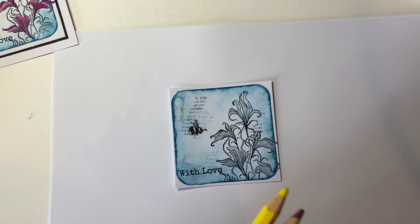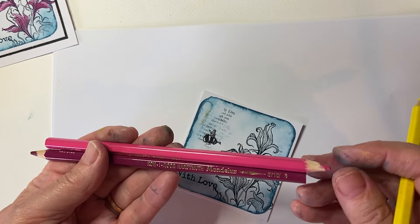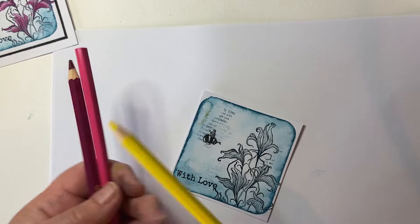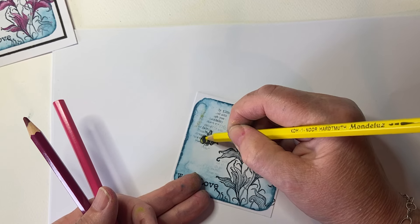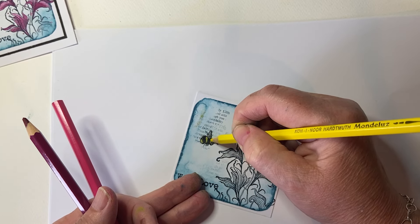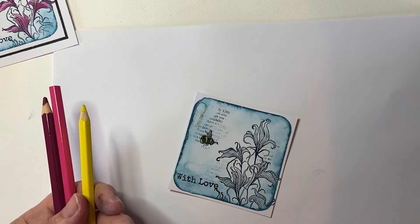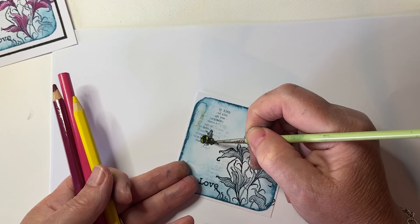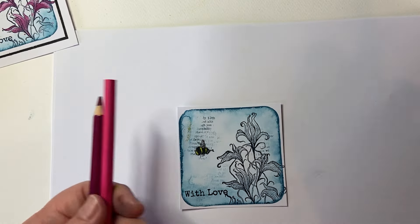And then the last thing to do is colour them in. So the bee is quick and easy. I'm using the Mondalutes watercolour pencils. I absolutely love a watercolour pencil because you can colour in with them and you can intensify the colour with water. These ones particularly are a really soft pencil — some can be a bit hard. Just trying them, getting a bit of water onto my hand — and there we go. It's as quick and easy to colour in that bee.